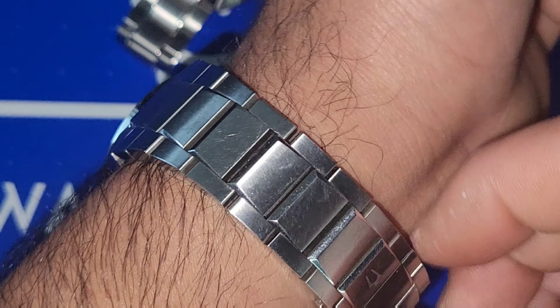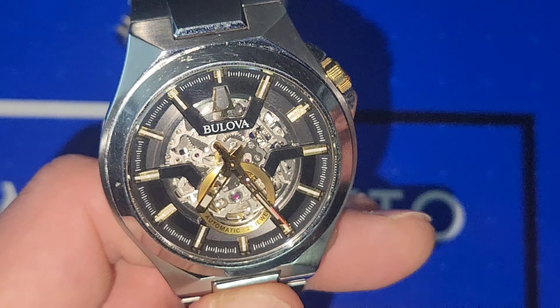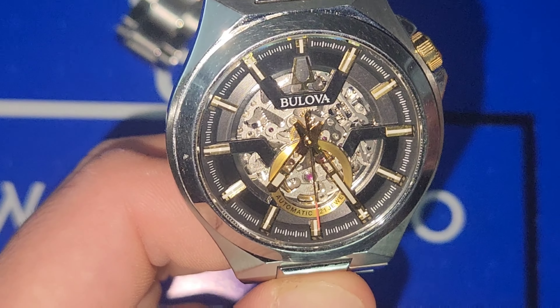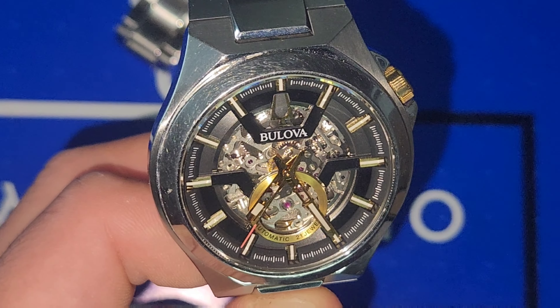Let me know what you guys think about Bulova — do you have any in your collection, and what is your top Bulova that you would like to own if you are a fan of them? Thank you for tuning in, and if you made it this far I really appreciate it. Until the next one, you guys have a good one. Bye.